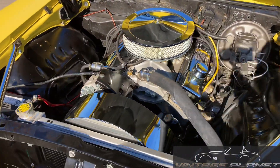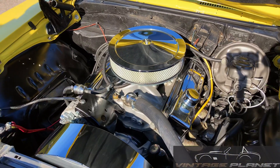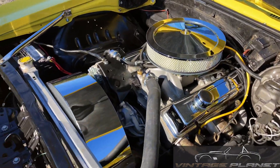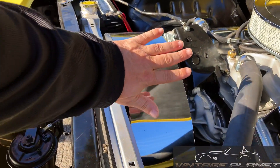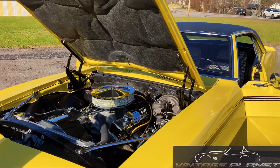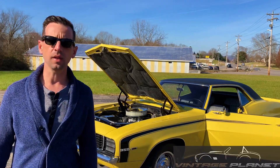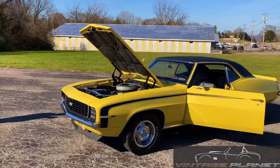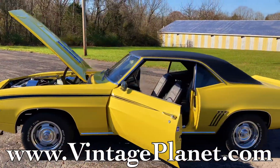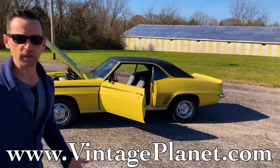Wow, look at that engine bay! I'm not much on knowing exactly what I'm looking at, but that looks kind of new - it looks like a new motor. It has a 383 stroker, so it's got plenty of power and plenty of fun - so clean. Probably the biggest fan shroud I've ever seen. Mileage-wise it reads about 43,000 miles - not bad considering it's significantly older.